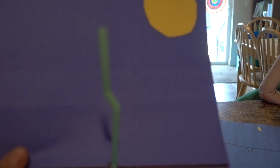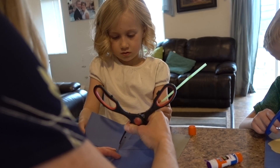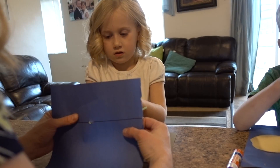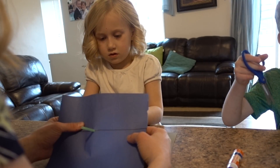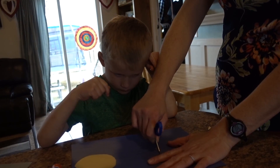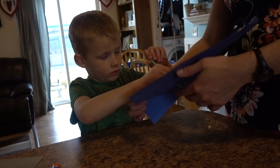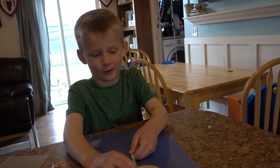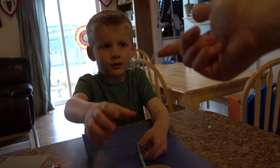Next we are gonna put our stem in. I like to put the bendy side in first so you can bend your flower. The kids are excited — one called out that their flower is soaking up the sun! Put some tape on the back to hold your stem in place.